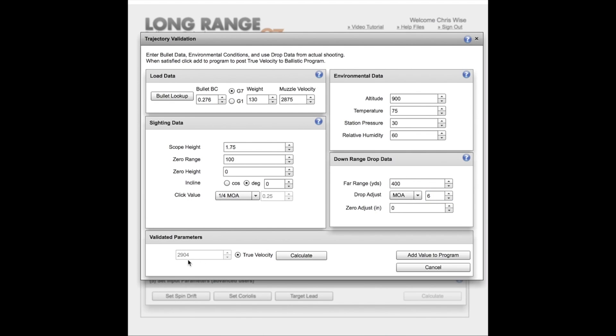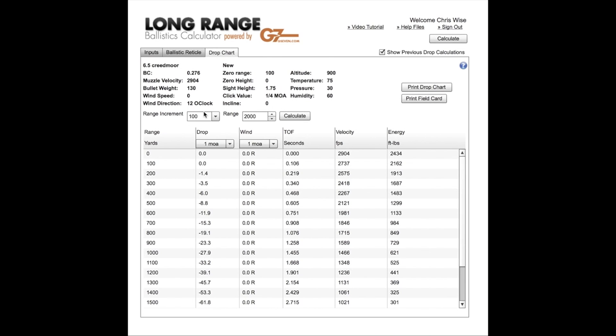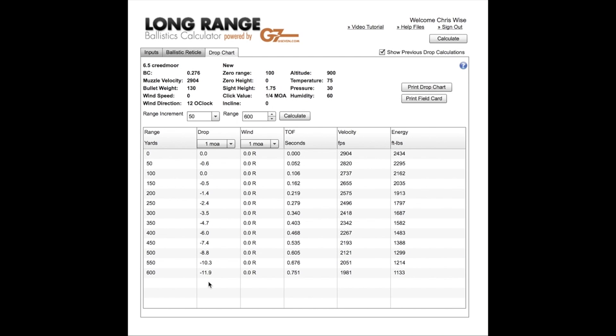The result is 2904 fps. Our actual muzzle velocity with that ammunition out of my particular rifle is 2904. You'll notice it's a little higher than the box — I imagine they were using a 24 inch barrel when they did their testing and mine is a 26 inch barrel, so that extra 25-ish feet per second came from there. Now we can add this value to the program. It types in the correct muzzle velocity at 2904 fps, and then we go up to the drop chart, specify 50 yard increments out to 600 yards, hit calculate, and we've got our drop chart corrected for actual muzzle velocity through my rifle. We can take this dope chart and get to the field and it would be pretty darn close.